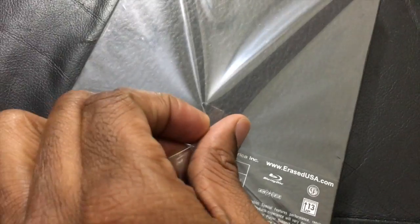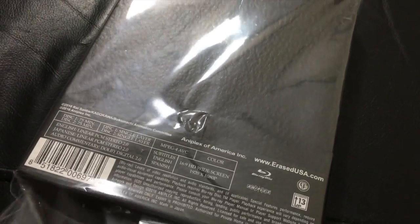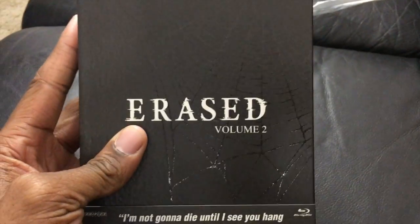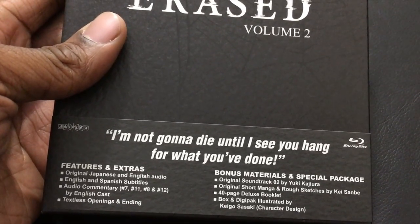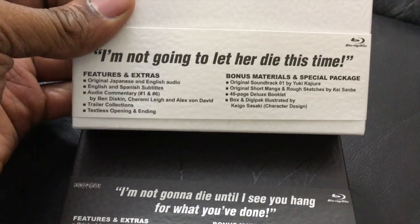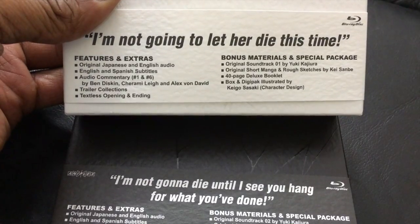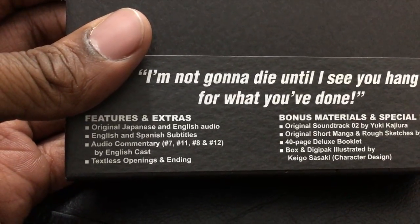Alright, starting camera now — oh sweet, it's the same thing! I am so happy. I'm going to try to preserve this as best I can. Same thing — wow, it looks like a spider's web. I think there's a spider there — interesting. The box reads: 'I'm not gonna die until I see you hang for what you've done' and 'I'm not gonna let her die this time.' I don't know what that means yet — oh my gosh.